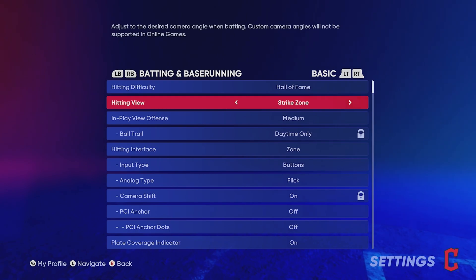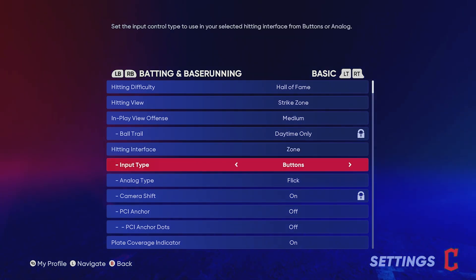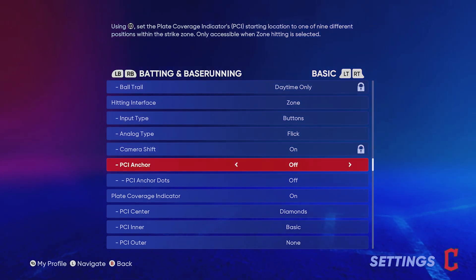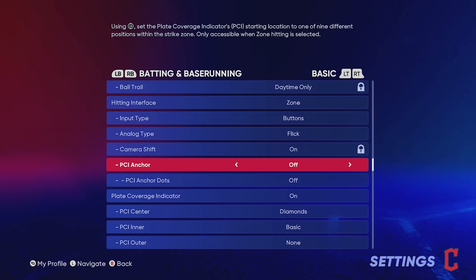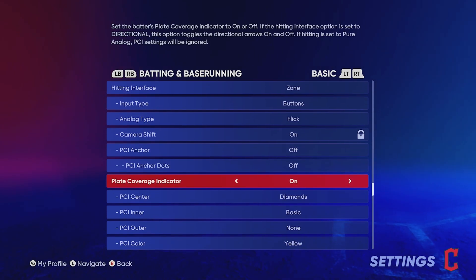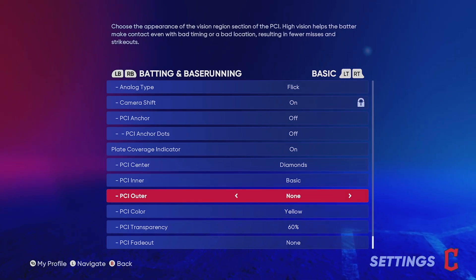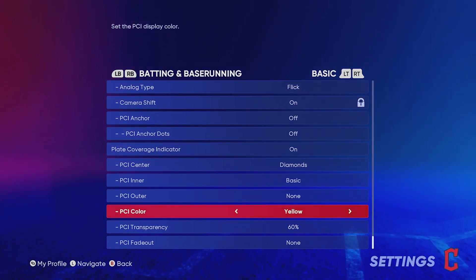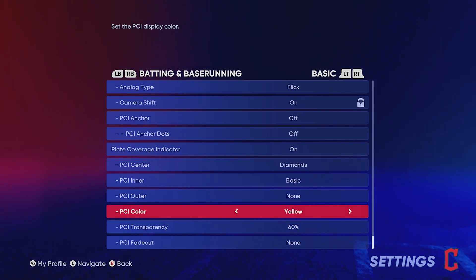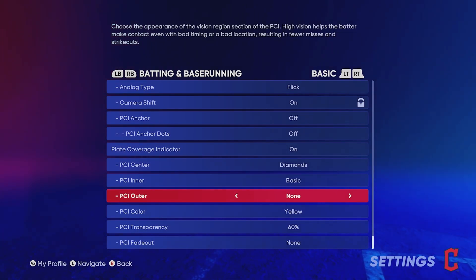For hitting view I recommend Strike Zone Medium. In-play offense, hitting interface Zone. If you want a lot of detail on this, check out that other video — I'll put it in the description. PCI anchor I have off; I don't like it at all. My PCI center is Diamonds, PCI inner is Basic, no PCI outer, PCI color is yellow, and my PCI transparency is at 60. A lot of this is preference, so make sure you pick what you're comfortable with.